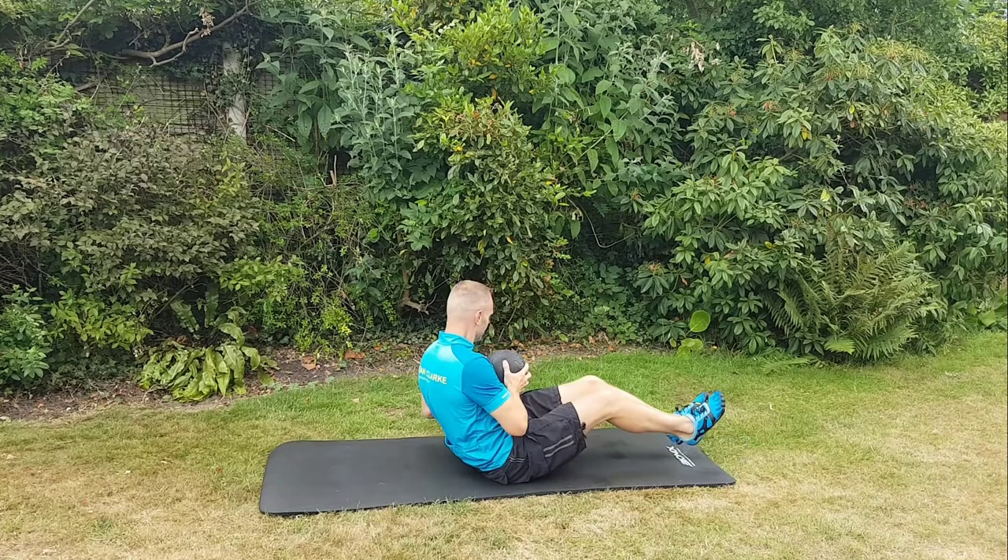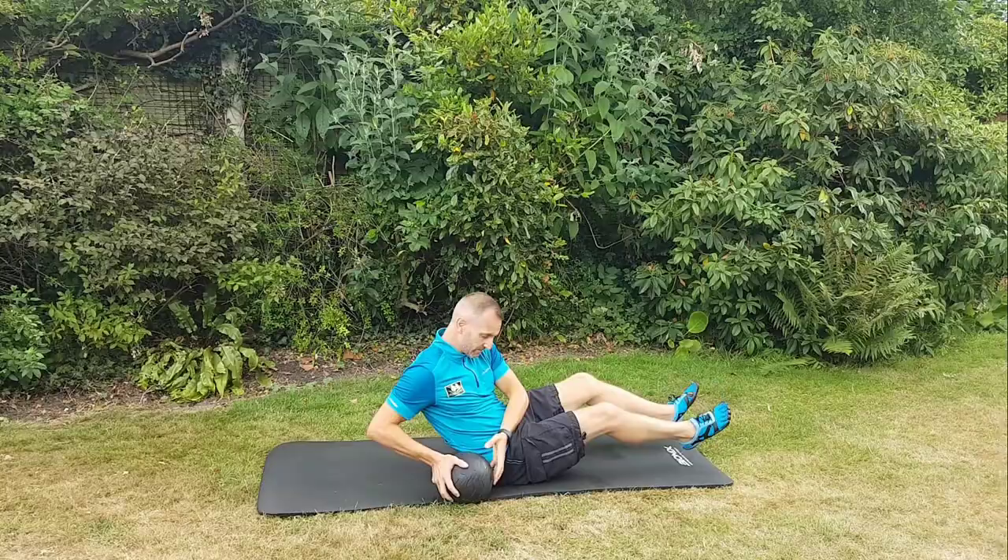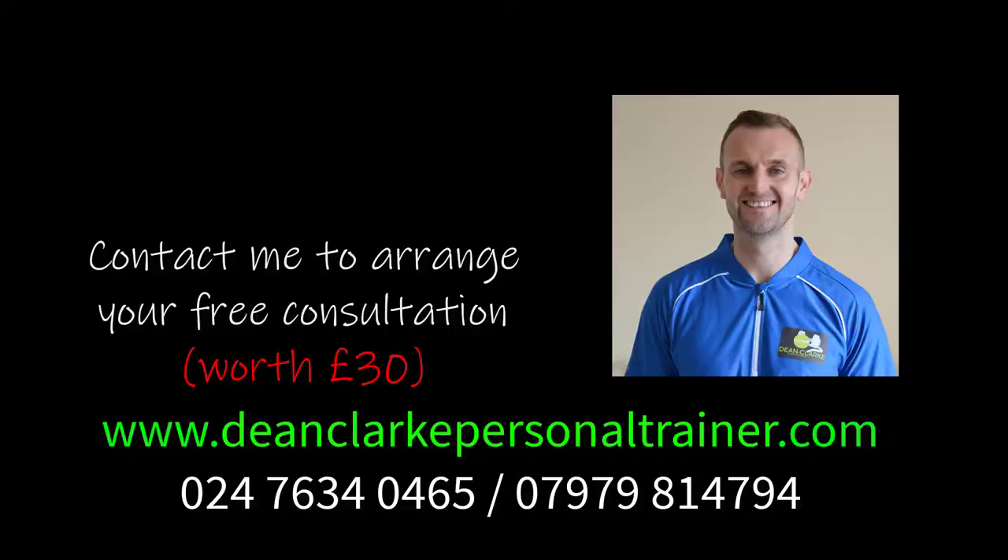The difference between the medicine ball and the dumbbell is you can get lower with a medicine ball, whereas with a dumbbell you can twist around a bit more. This is Dean Clark — if you want to find out more about the exercises that I do with my one-to-one clients, click on the link in the description.